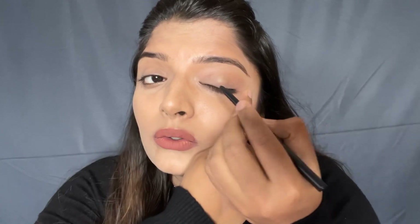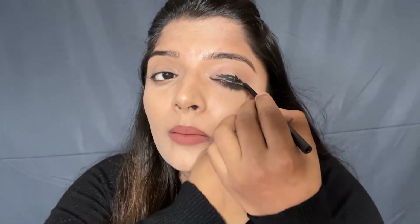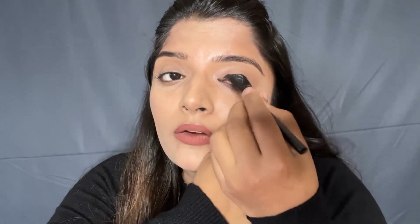First of all, I will use a kajal. You can take any kajal or gel liner easily. You have to apply it roughly to your eyes — you don't need to clean it. You have to apply it roughly. Just remember that you don't go above the crease line; you have to apply it up to the crease line.